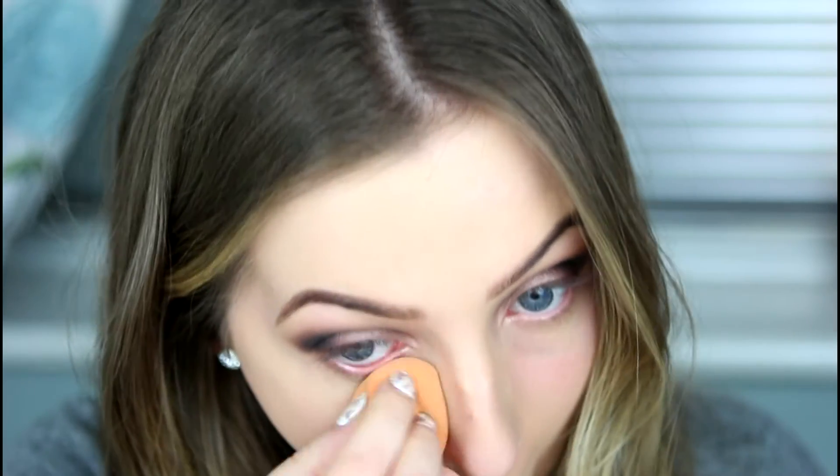Once it's all blended out and nice and even, go in and clean up underneath your eye. Because with these products you will get a lot of fallout, I'm going back in with a little bit of that foundation from before just to clean up underneath. Next I'm going to use the Superstay Better Skin — they kind of match, both Superstay products, so we can use them together. Applying that with my ring finger underneath my eyes, and going back in with my sponge just to push it into the skin.